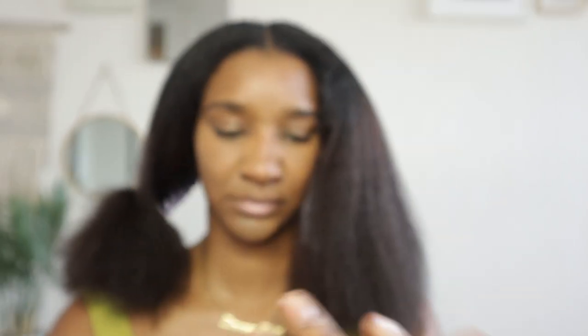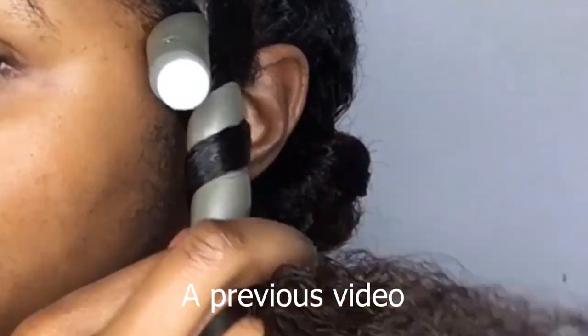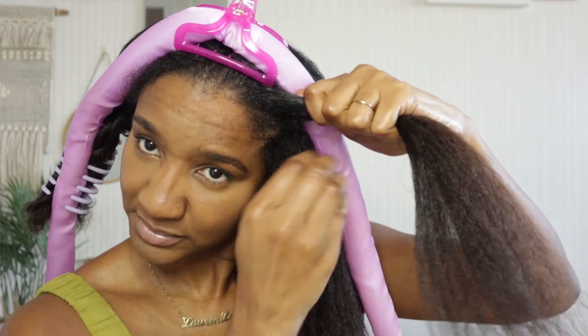First I'm going to start with the heatless curler, which I purchased at Primark for about three pounds. I'm applying a little more Marcel curling wax to my strands to help the curl set. To be honest, this heatless curl style was not the easiest to apply — I was struggling, it's very awkward and bulky. I've seen amazing results online, but I felt I had more control with flexi rods, so from the get-go this wasn't my favorite.